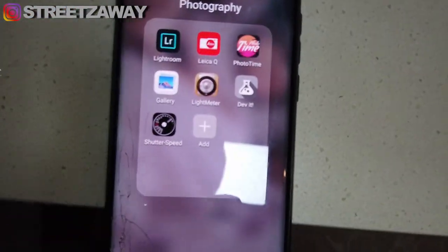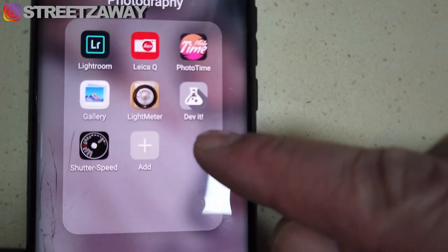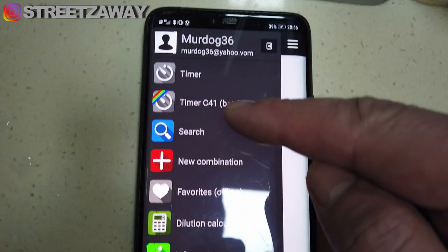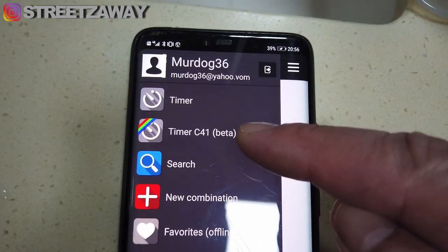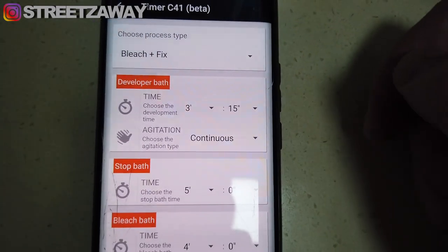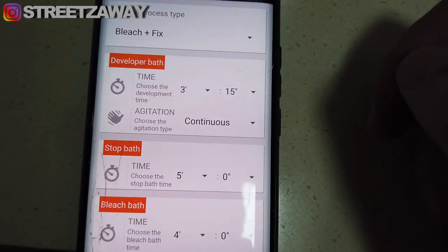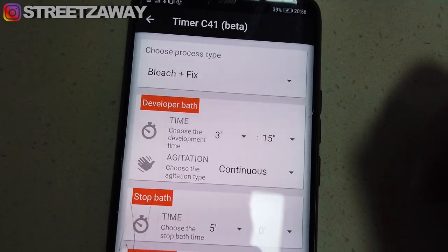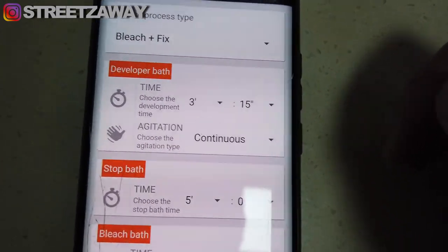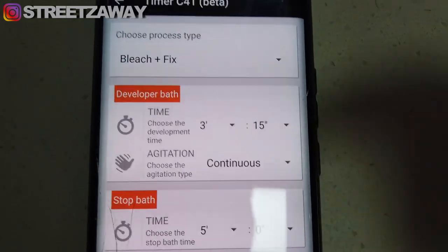While that's heating up, I'm going to show you the app I'll be using to set the times. It's called Debit — D-E-V-I-T. I'm going to use the timer for C41 beta. This is a separate bleach and fixer — not a blix — so they're not mixed together, and there will be no stop bath.